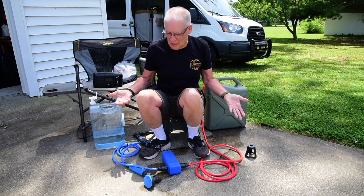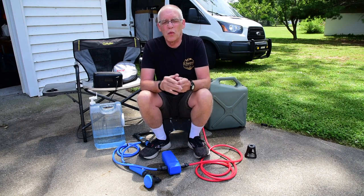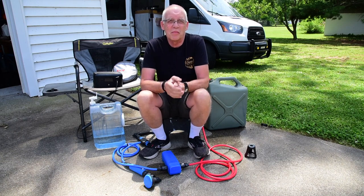Hi, Charles here. What's this all about? Well, it's about changing our water system to something even more simple.